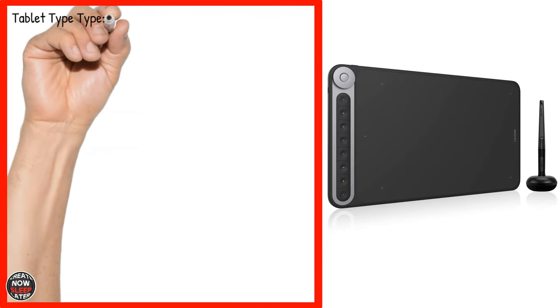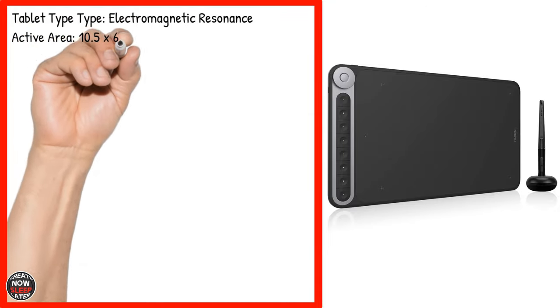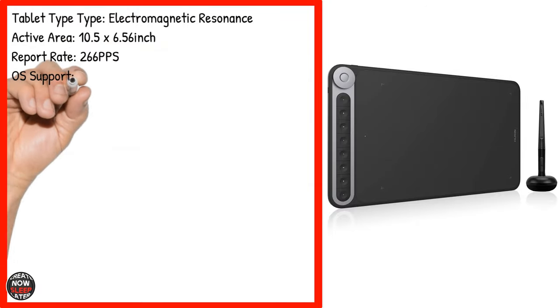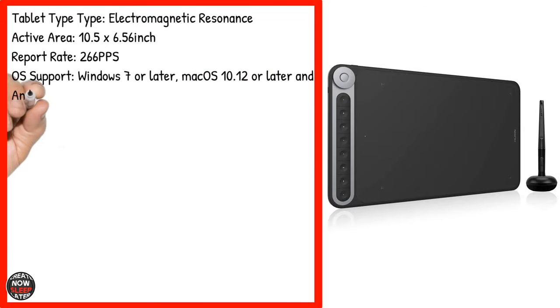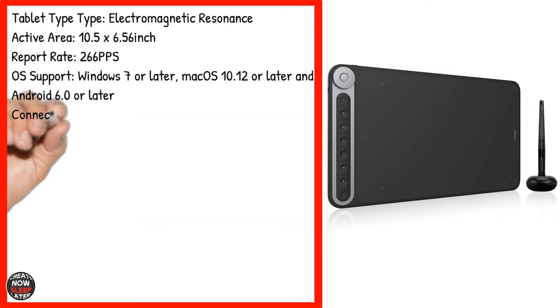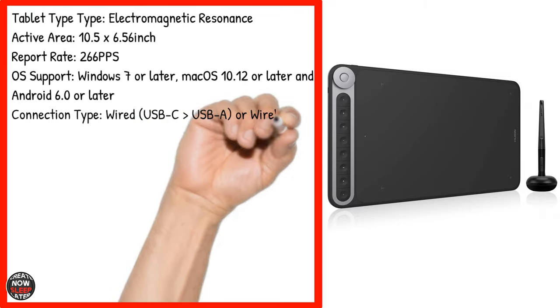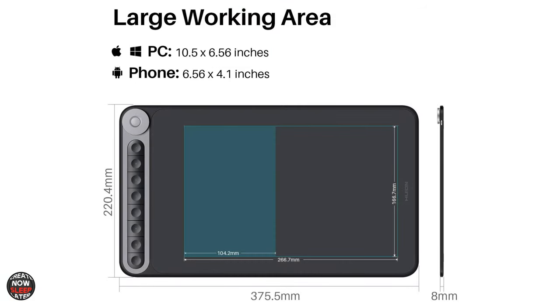The tablet type is Electromagnetic Resonance, that's EMR. The active area is 10.5 by 6.56 inches. The report rate is 266 pps, which is an industry-leading standard. OS support includes Windows 7 or later, Mac OS 10.12 or later, and Android 6. The connection type is wired USB-C to USB-A, or wireless including the dongle. The PW500 is a battery-free pen featuring 8192 levels of pressure and supports tilt at 60 degrees. If you're using an Android tablet, you are limited to just about one half of the drawing tablet's active area.